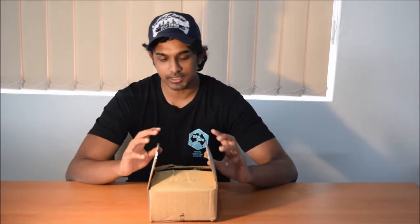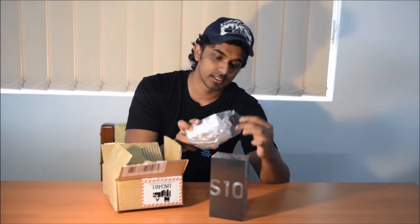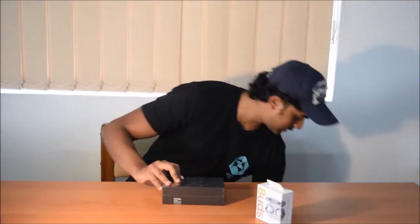What is up guys, welcome to a new video. My name is Ryan and in today's video we are going to do an unboxing, a tech video, of the new Samsung Galaxy S10, along with the Galaxy Buds that I pre-ordered. So we have an unboxing of the S10 and we can also have a look at the new Galaxy Buds. Let's get started.